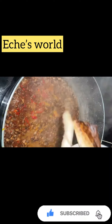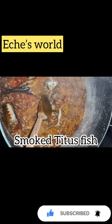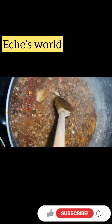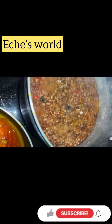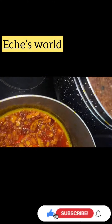I'm using smoked fish, so at this point I need to add my smoked fish. After adding the smoked fish, make sure it is dipped into the beans side — dipped right into the beans. Cover it.